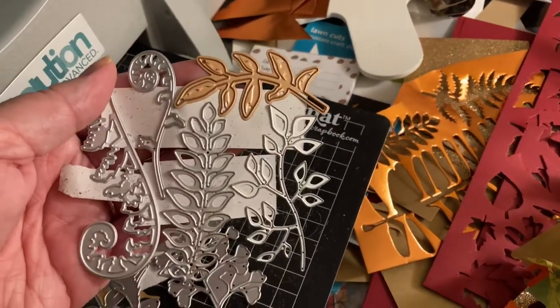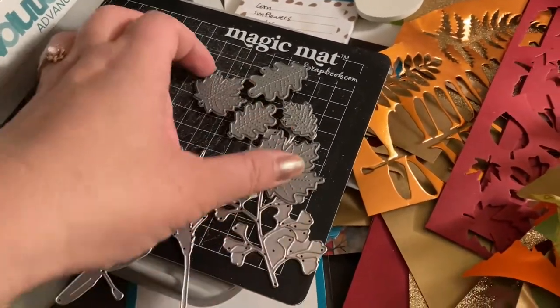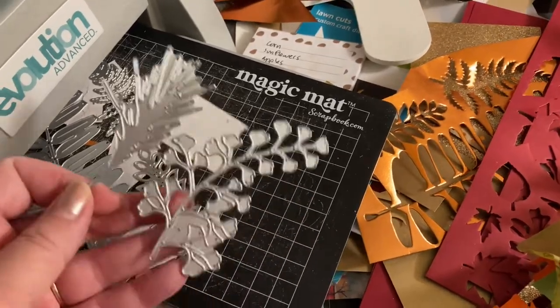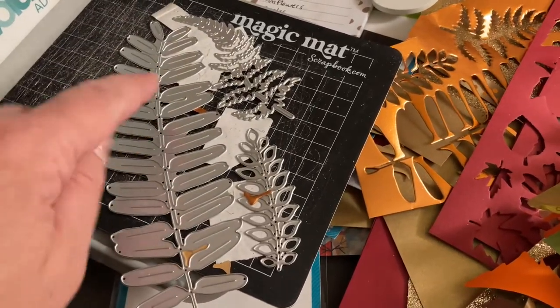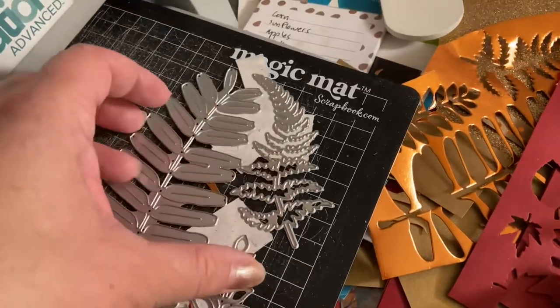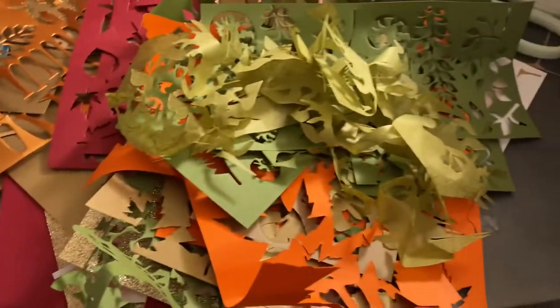We have some more here from Sizzix, Spellbinders, and these ferns are from Hero Arts. More from Lawn Fawn, and some more from Sizzix — I love this big one. This one is from Sizzix as well, and this fern is from Hero Arts. You can see how they're taped together so I could run multiples through at once.